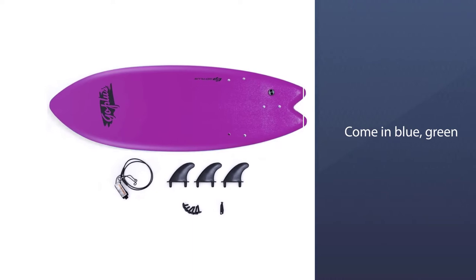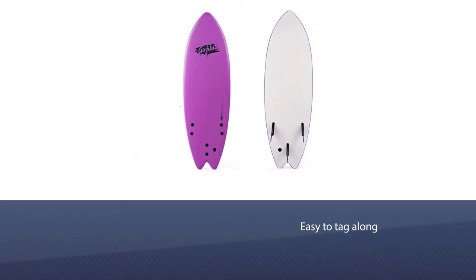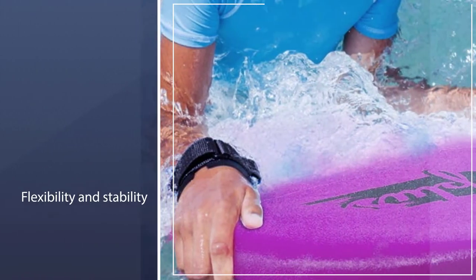They come in blue, green, and pink, and are made of durable materials such as XP EPS, HDPE, and wood strip. The GoPlus 5'5" surfboard is lightweight and easy to tag along — take it to the pool, water park, or river.